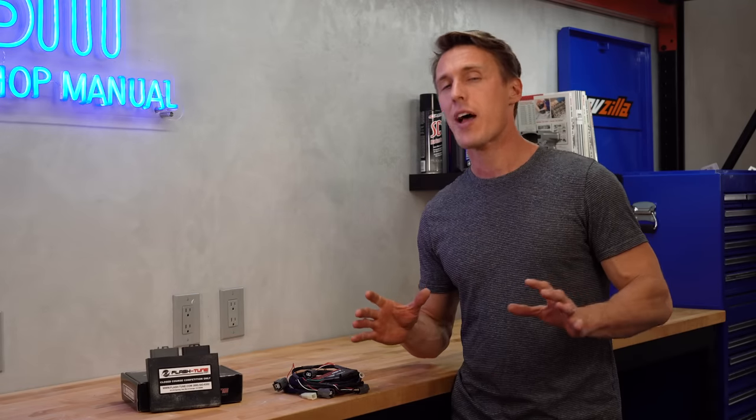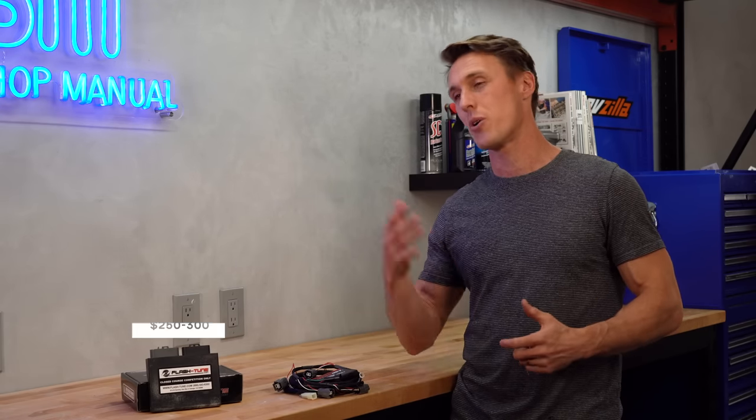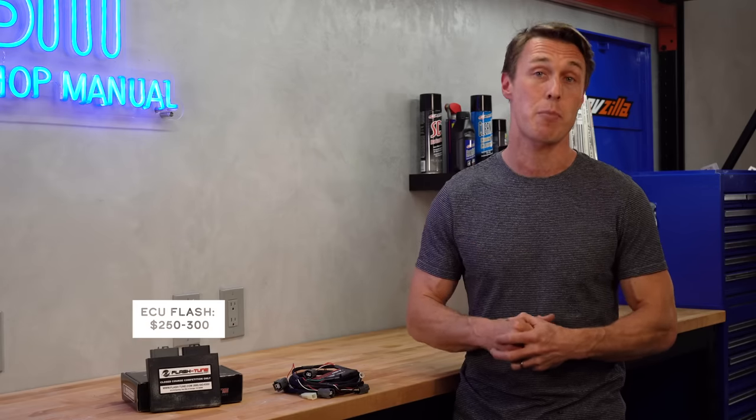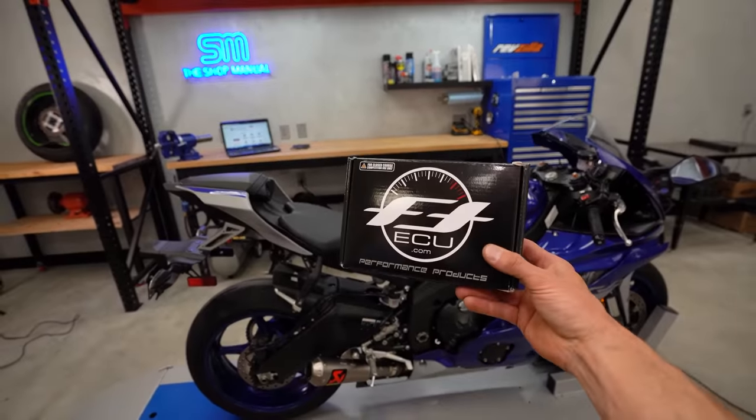An ECU flash is undeniably more advanced and comprehensive, and generally speaking it costs about $250 to $300 to have a shop perform a flash, which is actually cheaper than buying a Power Commander. However, there aren't flashes available for every application — it's mostly just Japanese sport bikes — and if there isn't a licensed service center nearby to do the work, you're going to need to remove your ECU and mail it in, meaning your bike will be out of commission for a while.